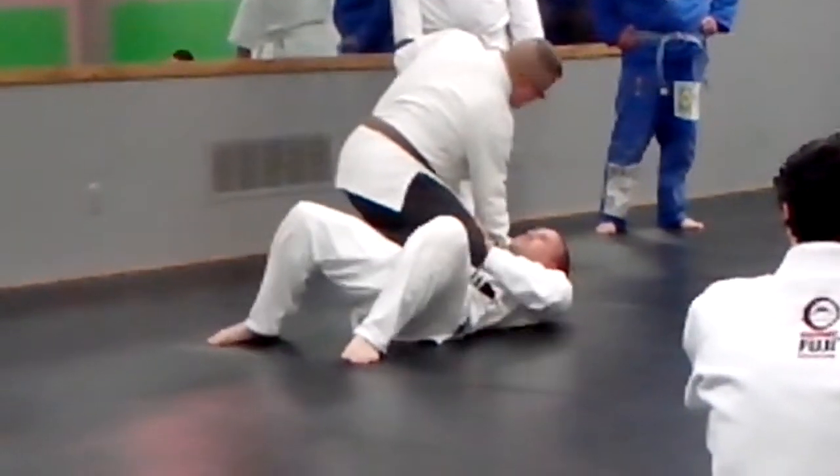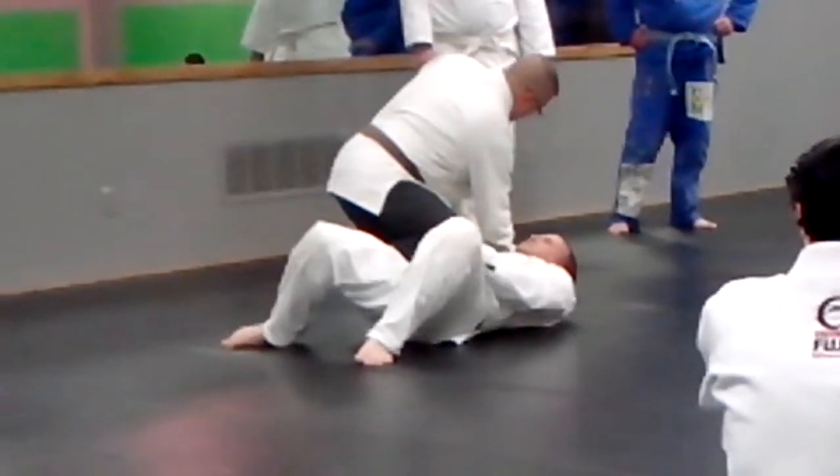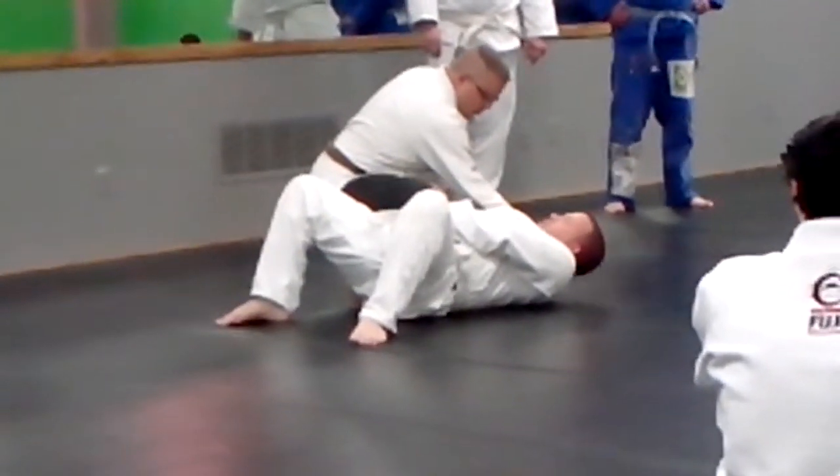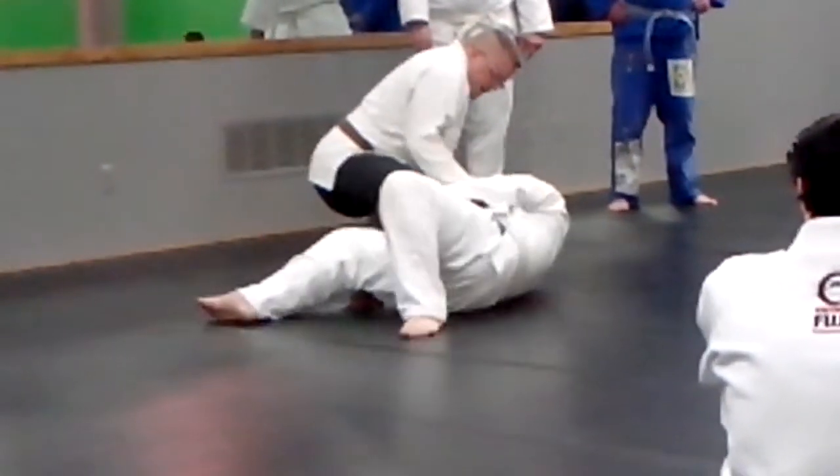When he starts pushing, I let him. He's going to push across — push across, push to me. My foot goes to the ground to turn. I go right here, right there.